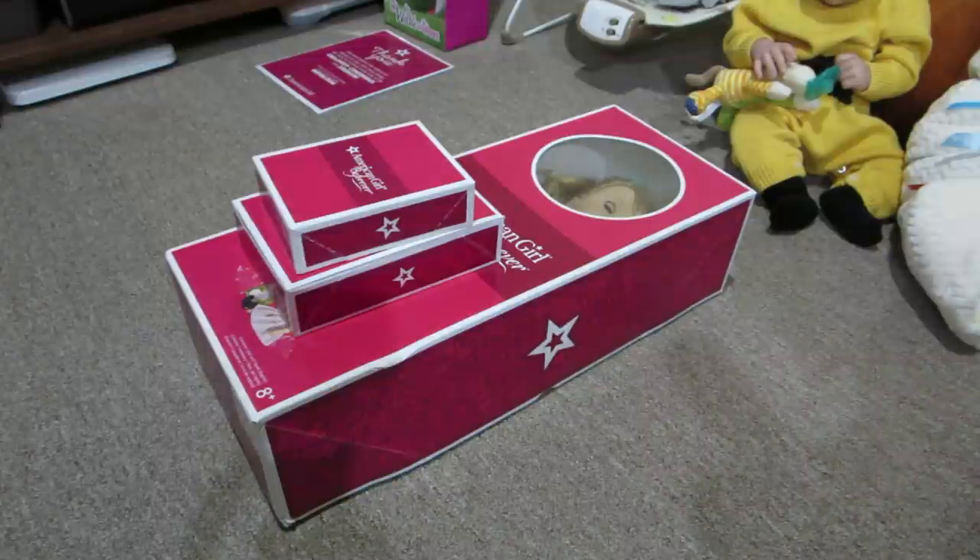Hi guys, so I am here to do the box opening of American Girl Be Forever doll Mary Ellen. I'm also going to open her accessories and her crinoline. These are all items that my friend Angela sent me. If you haven't seen that box opening of all the goodies she sent me as an early birthday gift, I'll link it in the description below or on the end slate.